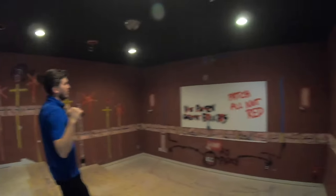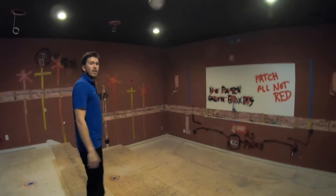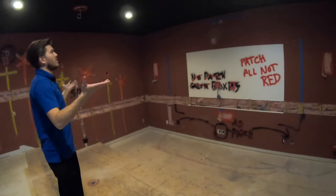Over here we also have lighting power and ethernet. We're going to be integrating an RGB light strip around the whole perimeter with trim to give a nice little glow to the ceiling.